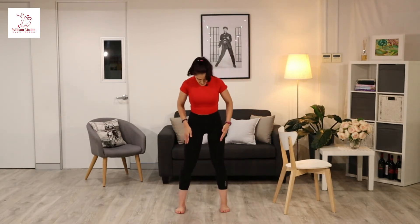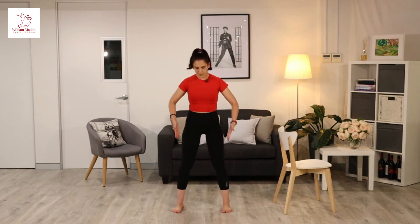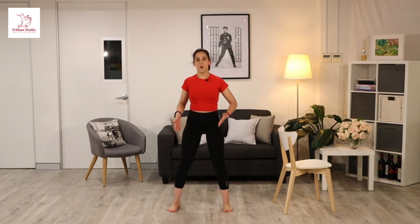You can do it with a chair or without a chair — I'll show you both ways. The main thing is that you have your toes parallel, not hip width apart, but a little bit wider, as wide as the shoulders.